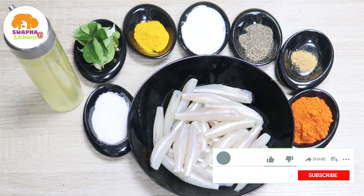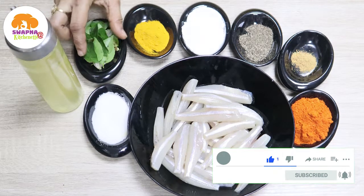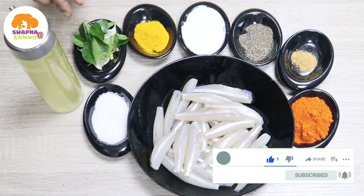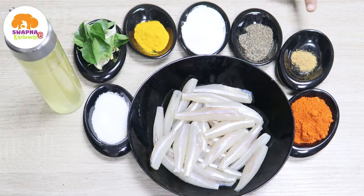This is how we put the Natholi fry in the pan. We put it in the pan and if you want to cook it, you can cook it with corn flour and black pepper powder, and mix it a little bit.